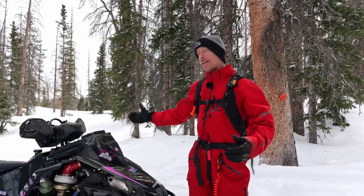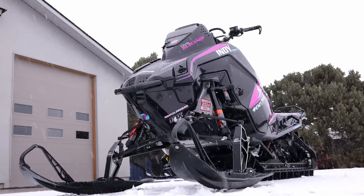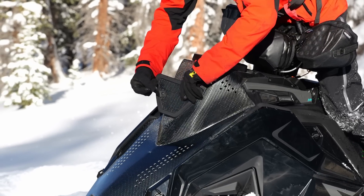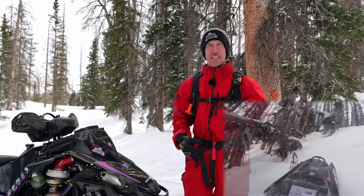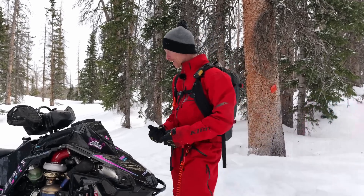Second year running the Zero Composite all-carbon fiber hood. This year it has an added storage compartment, which is super cool. The hood is not only light but extremely strong — you might remember my Fail Friday clip where it basically landed square on the hood and nothing happened.